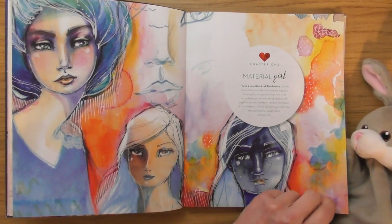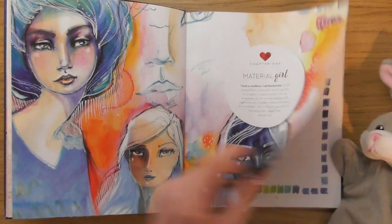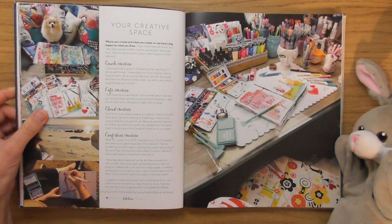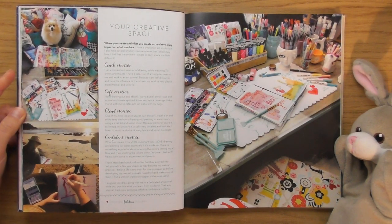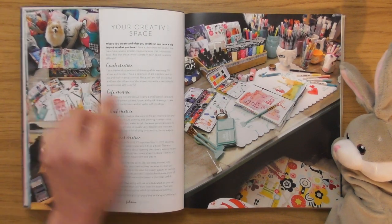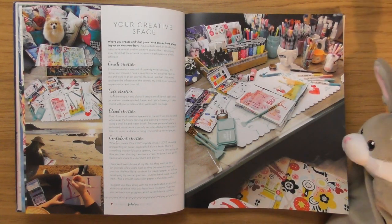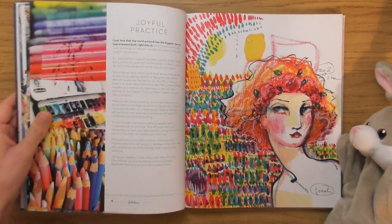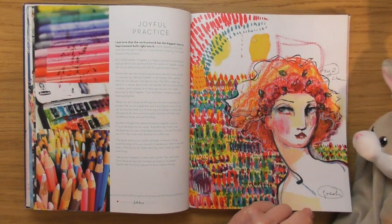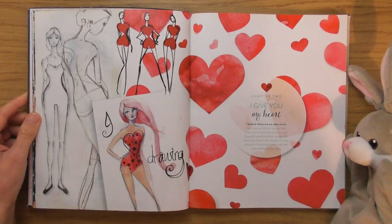She looks like a cool character. 'Material Girl' — she says 'I have a condition I call rainbow-itis: it's the compulsion to collect and use art supplies.' She's beautiful. 'Make Your Mark' — this must be all about the materials. There's a little doggy there — I wonder if the doggy did the painting! It's quite funny. She's got a bonkers art studio with lots of colour everywhere.